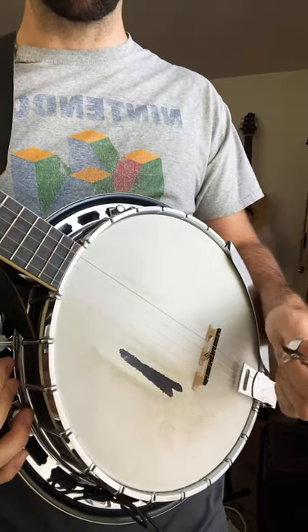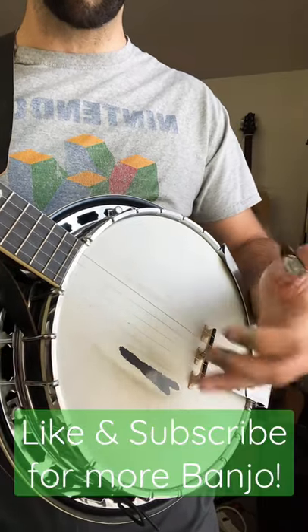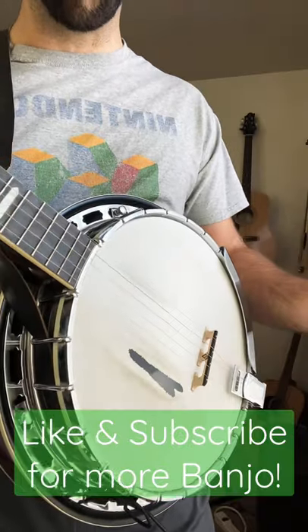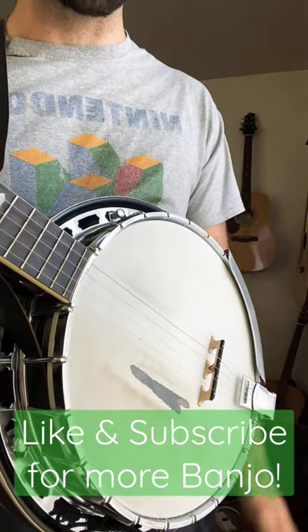So where should you place your fingers? Well, typically you place them right around here in front of the bridge, but you can move them all over. Don't let anyone ever tell you that you have to stick to one place — move all around. Try messing around with the different tones of the banjo and it'll make your song really sound different.